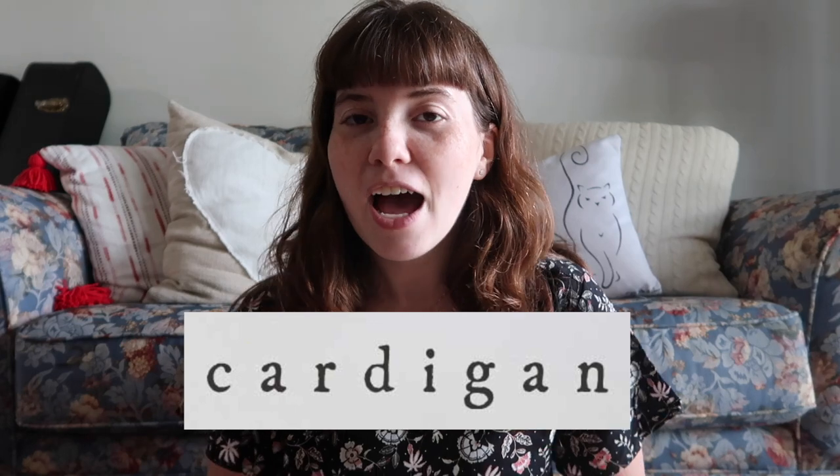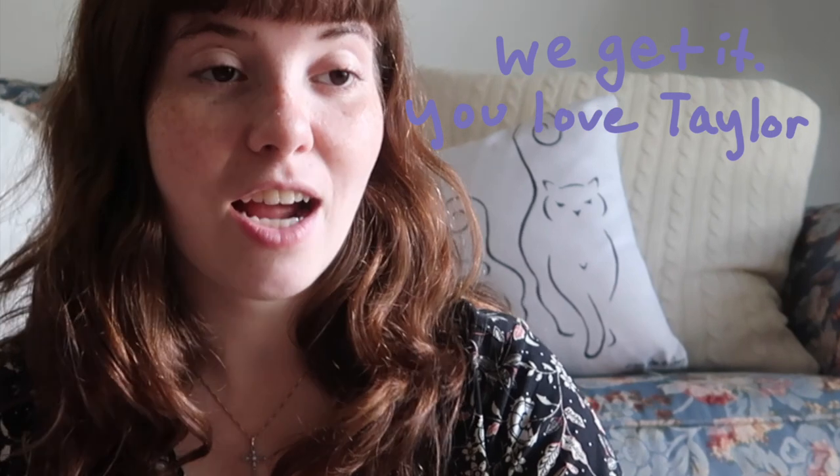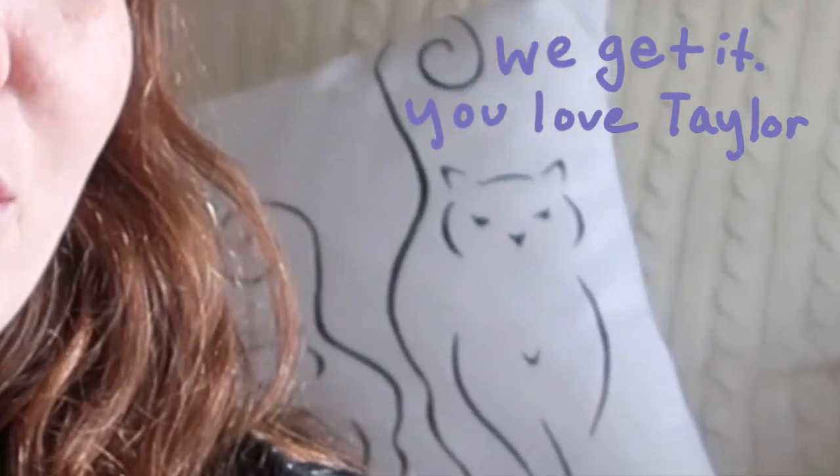She also released a music video for a single called Cardigan and the video was literally so magical and beautiful and amazing. I never thought that we'd get another Taylor Swift album in this kind of style and this soon, and I'm just so excited.